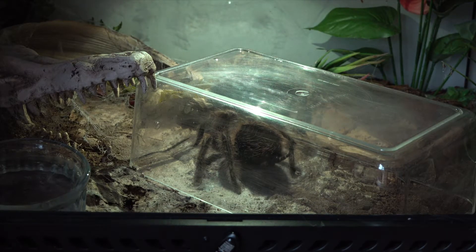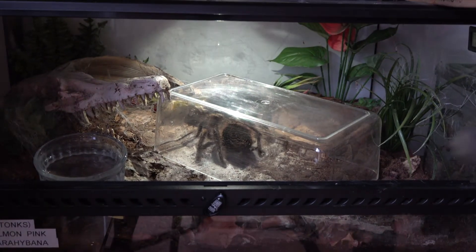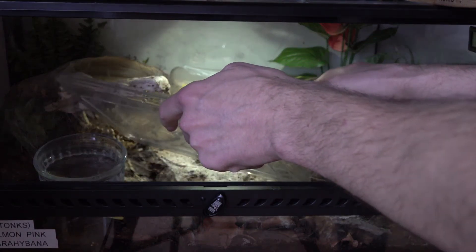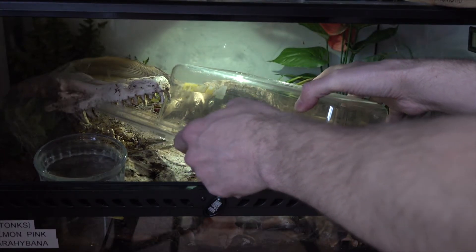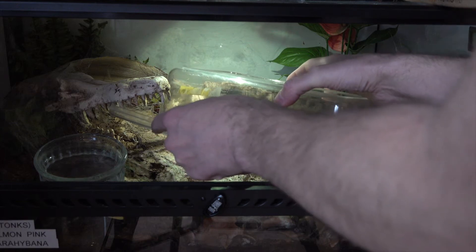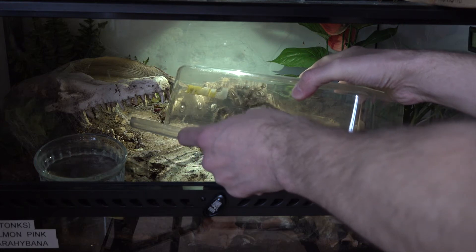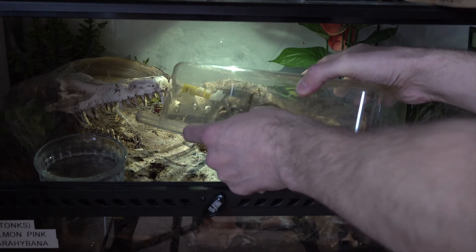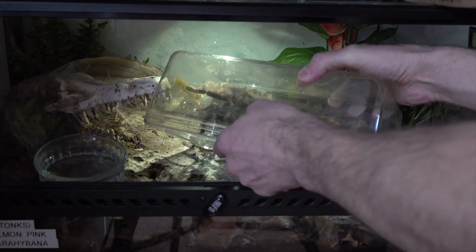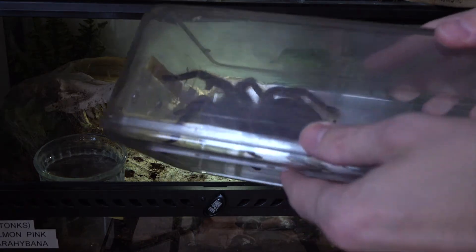Okay, step one - that was the easy bit. Now I've got to get the lid on. We do have a couple of holes drilled in this box so there is some air for her. There's a little bit of a flick there, but we've caught her.